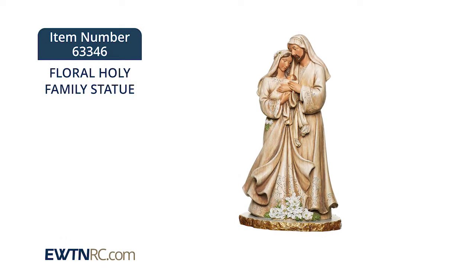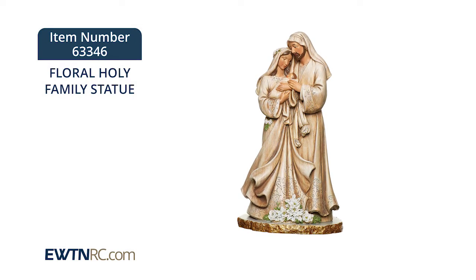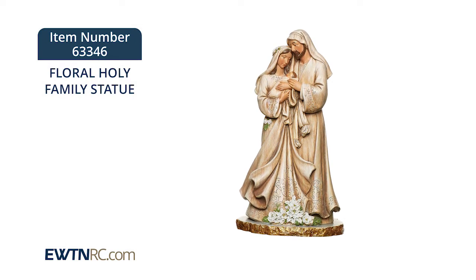The statue measures ten and a half inches tall and I think would be wonderful in any home, again as a reminder of the Holy Family that we're all called to imitate. If you like the statue, order quickly as we have limited quantities.